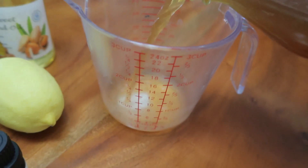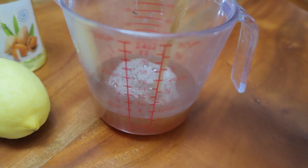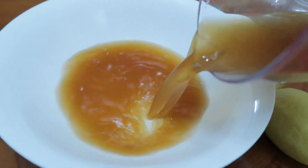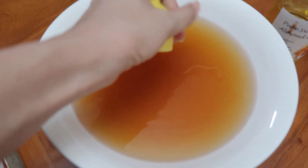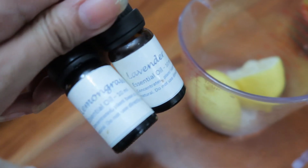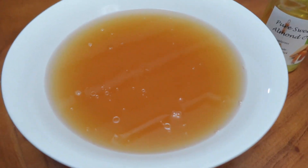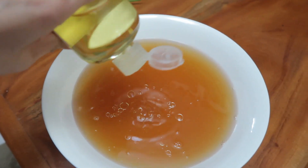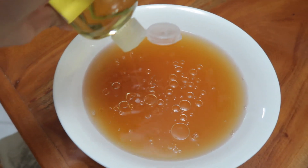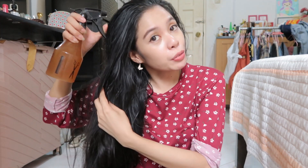I'm going to pour in the apple cider vinegar — about one cup of it. Then two cups of water, squeeze in some lemon, and add the lemongrass and lavender oil — just two or three drops each. Then a couple of drops of almond oil just to prevent my hair from really drying out. Now I'll mix them all together, put it in a spray bottle, and spray it on my scalp and all over my hair.